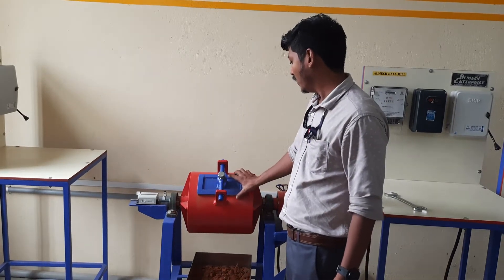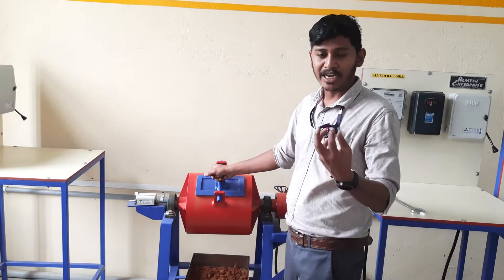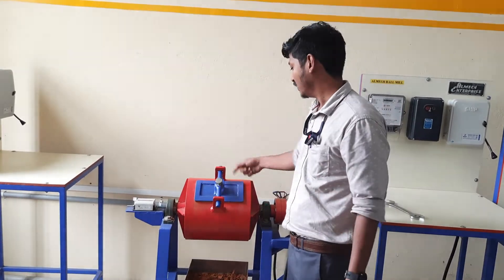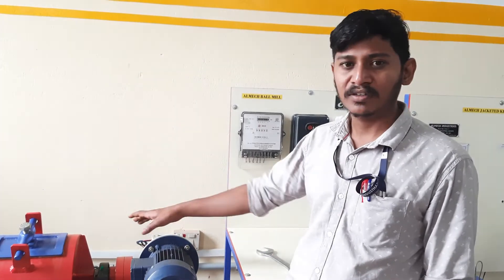The solid material will be crushed by the impact of the iron ball on the solid material, and by the attrition between the solid material and the cylinder wall. Now we will see the working operation of the ball mill.